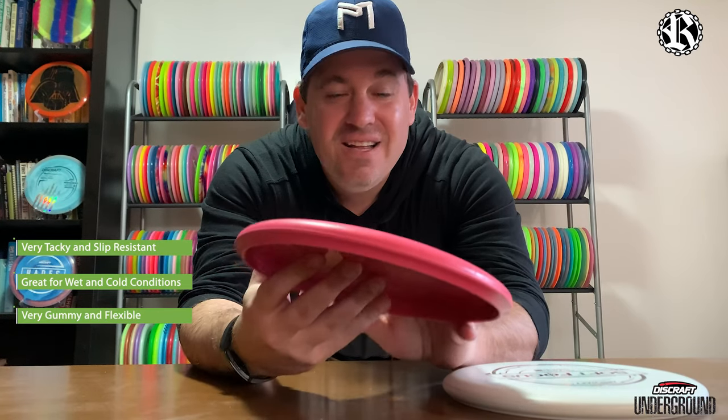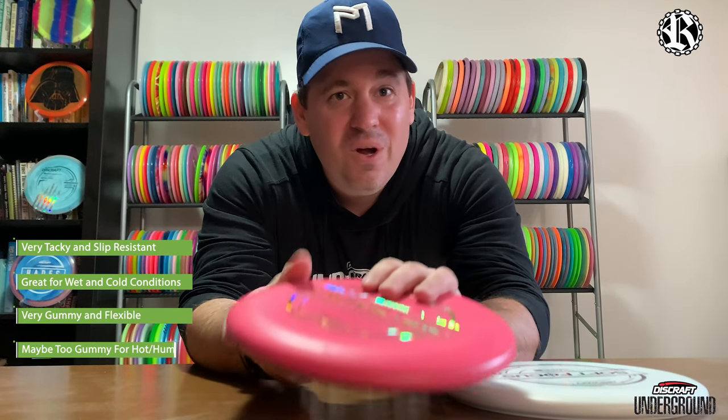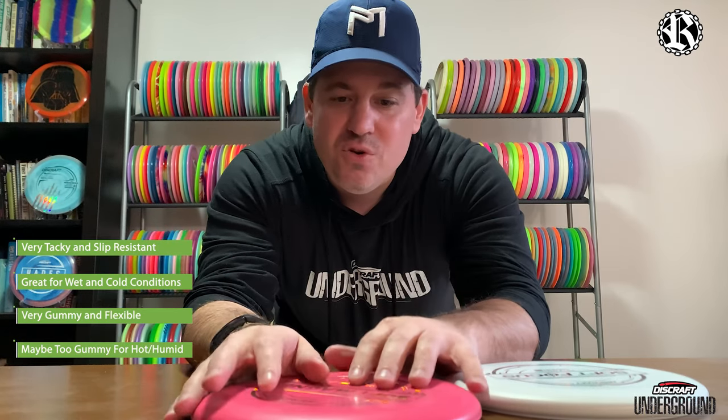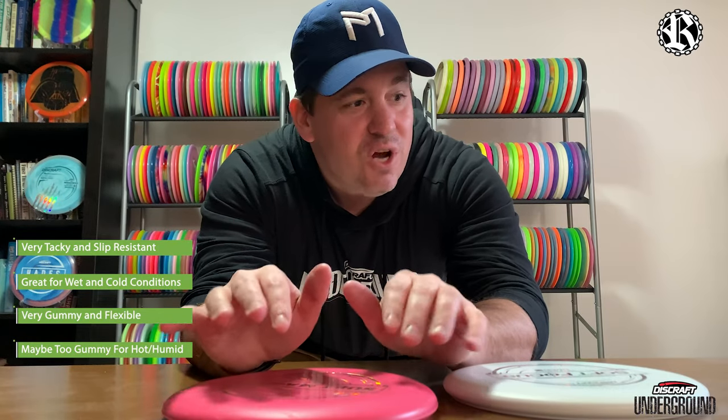This stuff feels good. Wintertime, wet — it's going to be great. If it's going to be really hot and humid though, I might shy away from it and go with the hard plastic — might get a little too gummy. The soft plastic is phasing out the X-Soft.